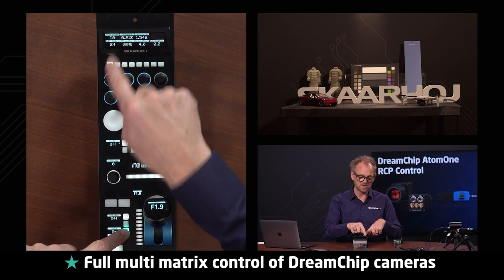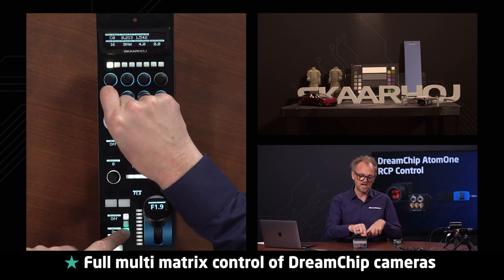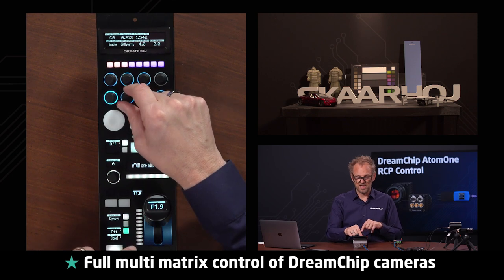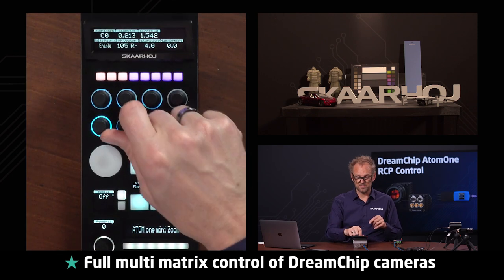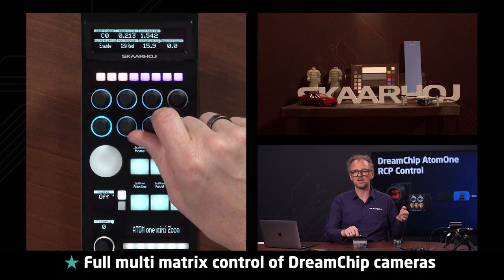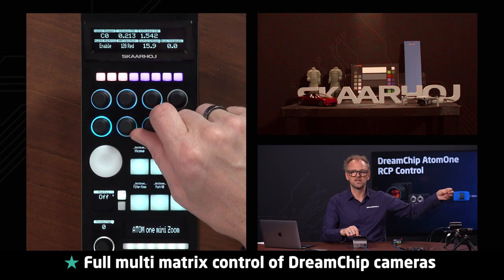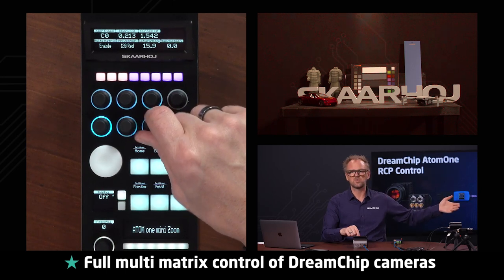If you hold down this key, you see the multi-matrix color dimensions are possible to adjust. Let's just go to 24 and then go to the red vector. You see the little red tile on the color chart is more red now and the car is more red.